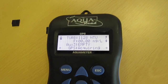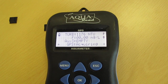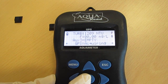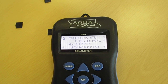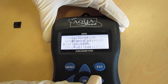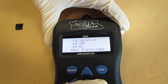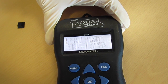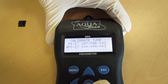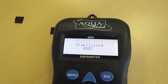Allow the turbidity reading to stabilise. Then press menu, go down to calibration, full cal, aux electrodes. Press OK on TURB — you can see point one was done in the rapid cal. Press OK on point two and that will stabilize and calibrate at point two, the 1000 NTU point.